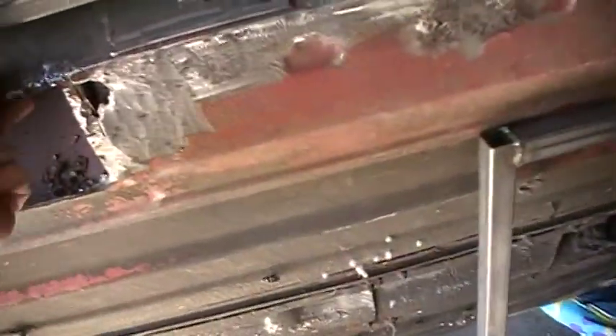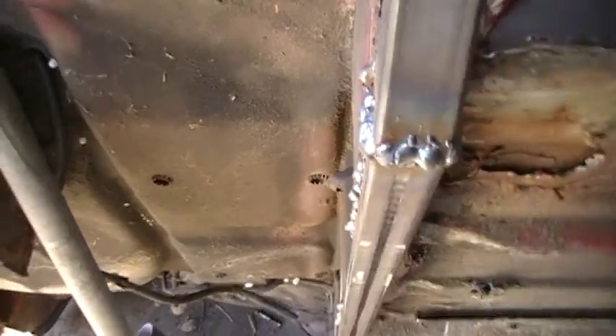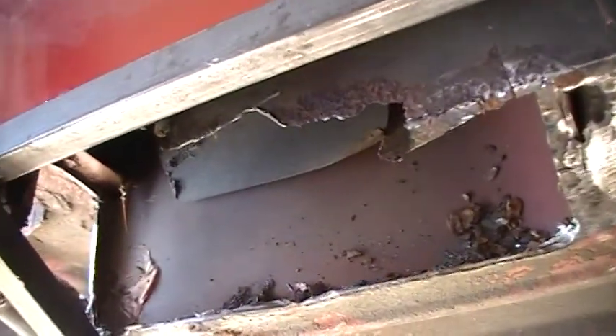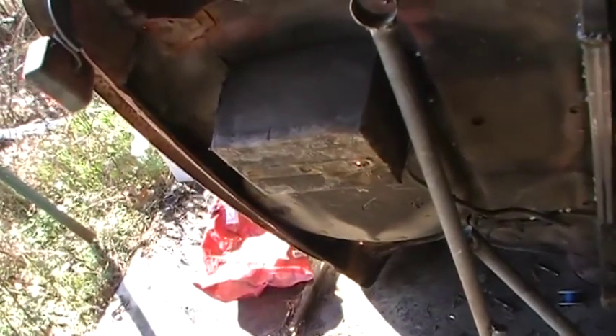I still gotta finish cutting this out from the interior. I think I'm heading in the right direction though — just trying to document a little bit. The wife wants to know how fast it'll be before it starts running, but obviously she hasn't done this before. I'll keep you guys updated.